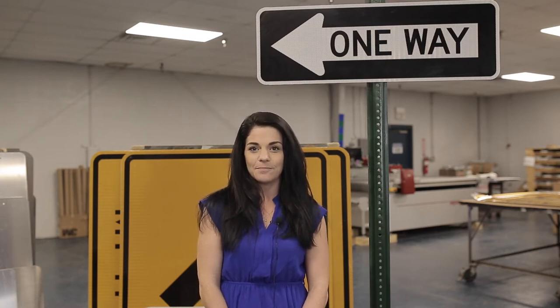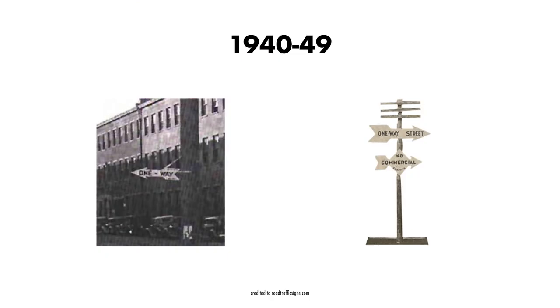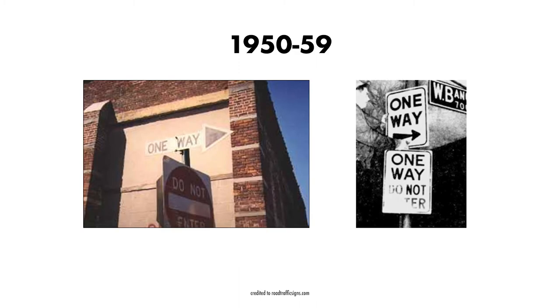Let's go back in time. The various early versions of the one-way sign were arrow-shaped and had an artistic flare to them, and they weren't very conspicuous. In the 50s, some one-way signs were still arrow-shaped, but the earlier version of Art Deco had disappeared.